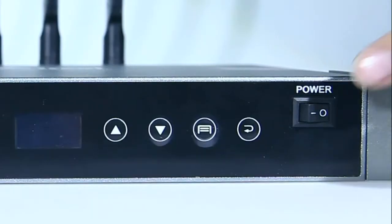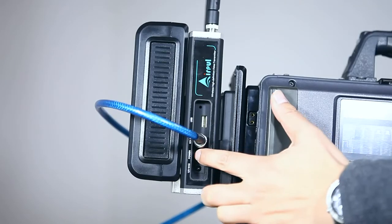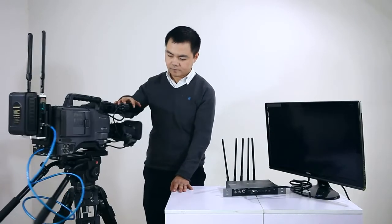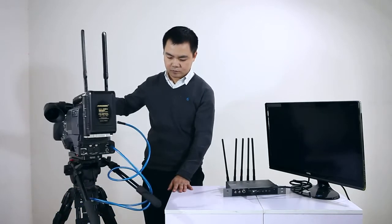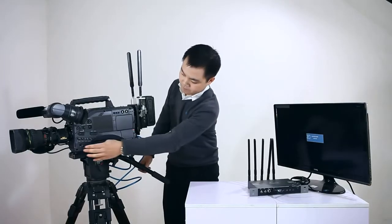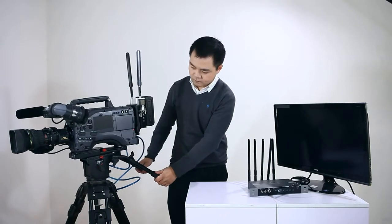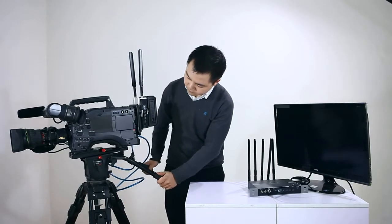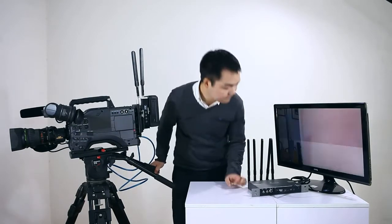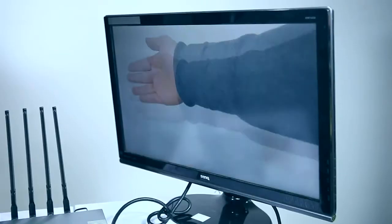Make sure the camera and monitor are turned on. This system will connect automatically. While it works with the transmitter, it provides a full HD video wireless link solution. The system is paired at the factory.